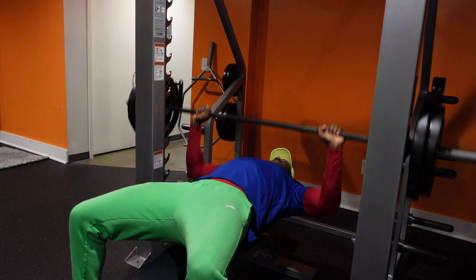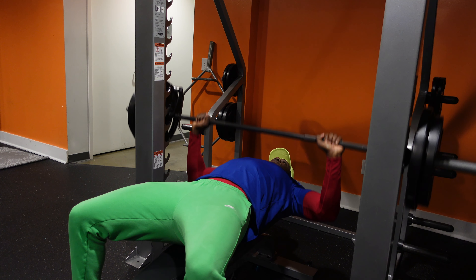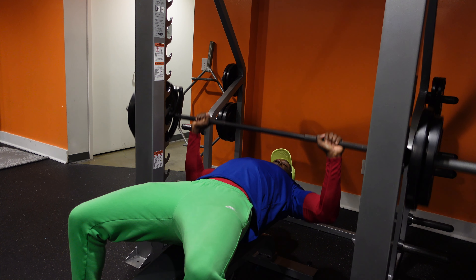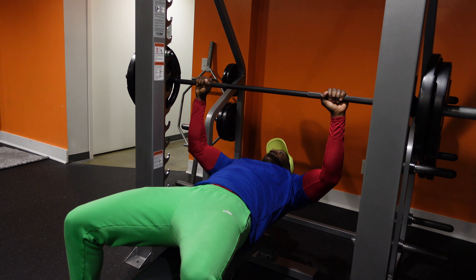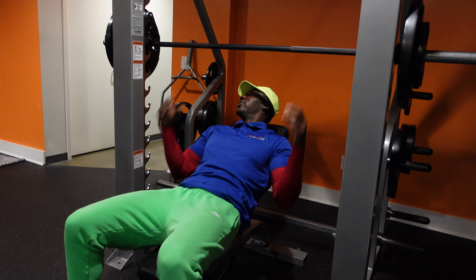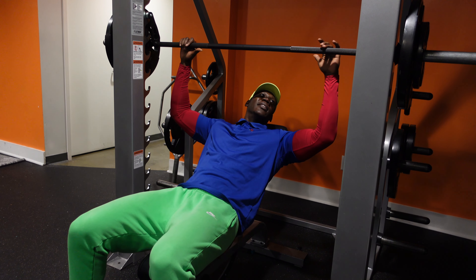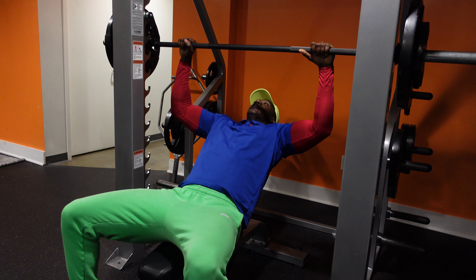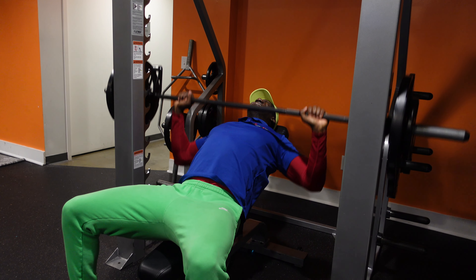The first exercise is a traditional flat bench press on the Smith machine. Nothing too crazy, but this is a great overall chest exercise that really targets the entire chest, and it's a staple in most chest routines. The next exercise we performed was an incline chest press on the Smith machine.